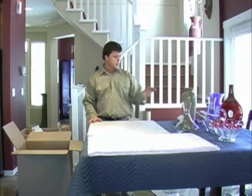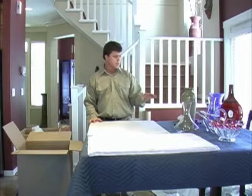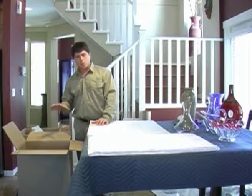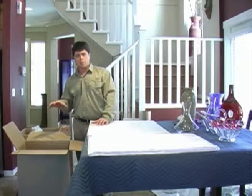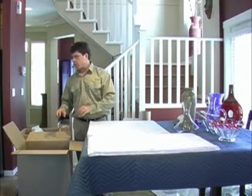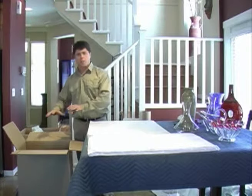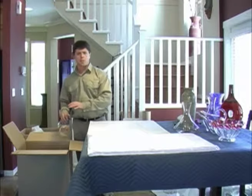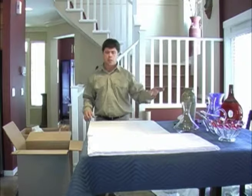I'll continue with my remaining pieces, and once I have finished my first tier, I'll place some crushed paper in between my pieces to prevent any movement. Then add another layer of crushed paper, followed by a piece of cardboard, and we'll start our second tier. We'll continue this process until I've finished with all remaining items.